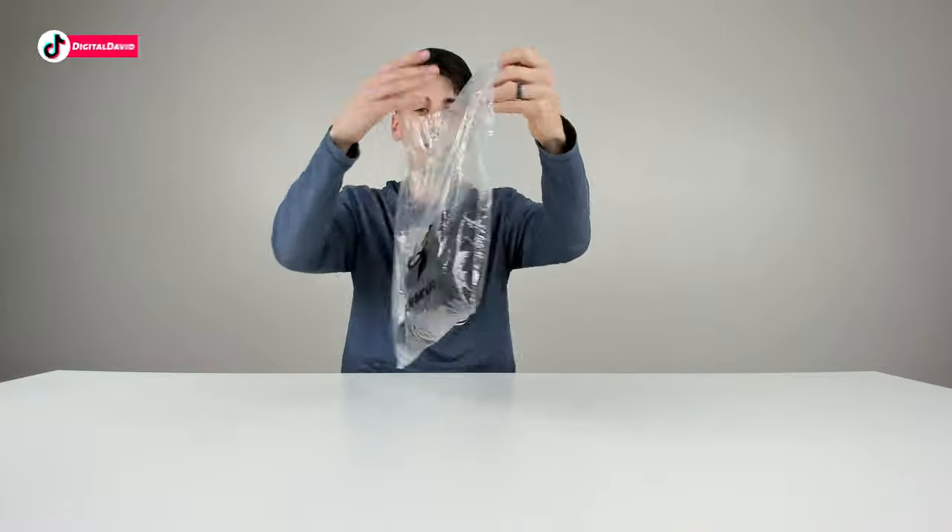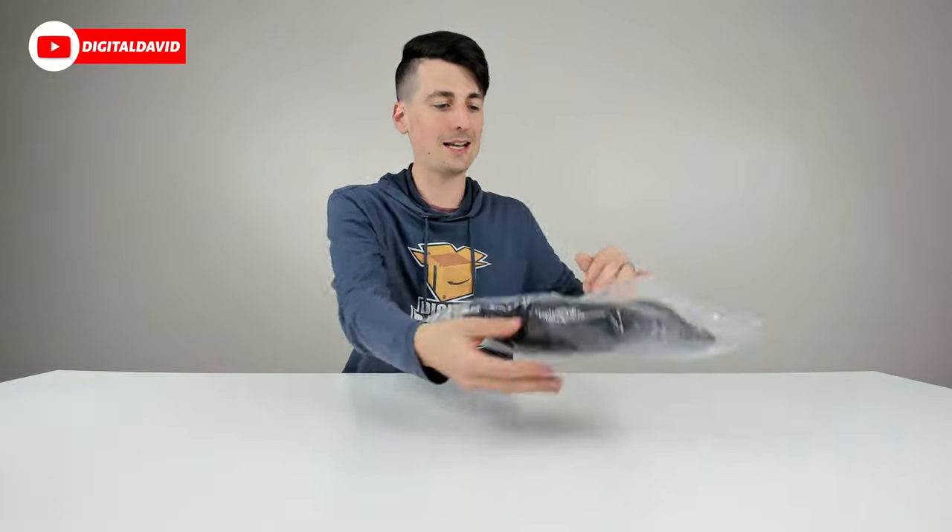You can see the retail packaging right here — very simple plastic mailer bag for the shorts. Now let's go ahead and open them up and look at the shorts in more detail.